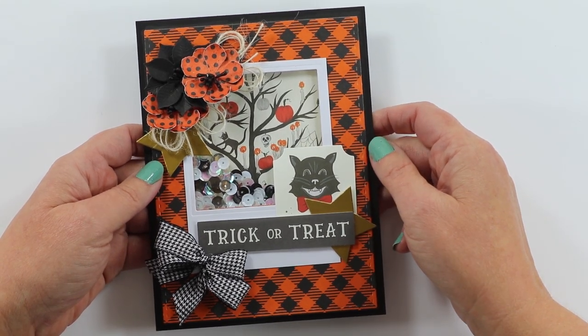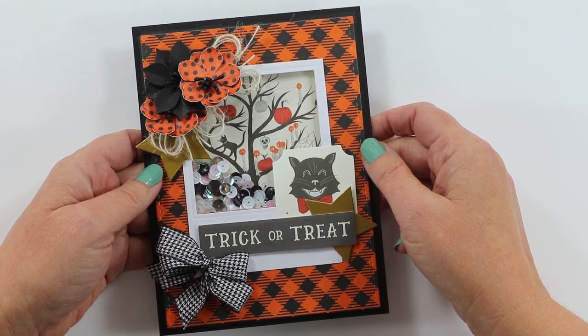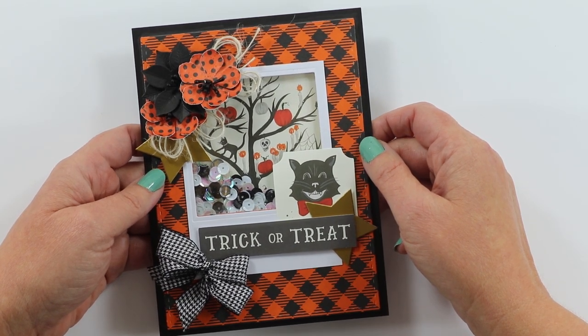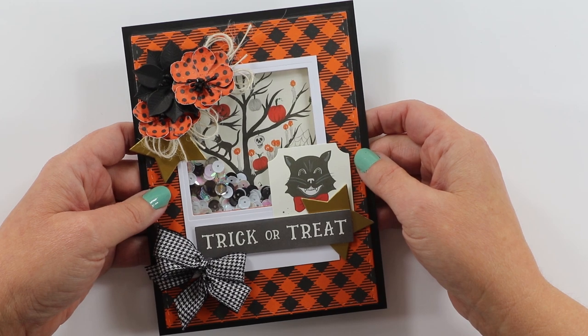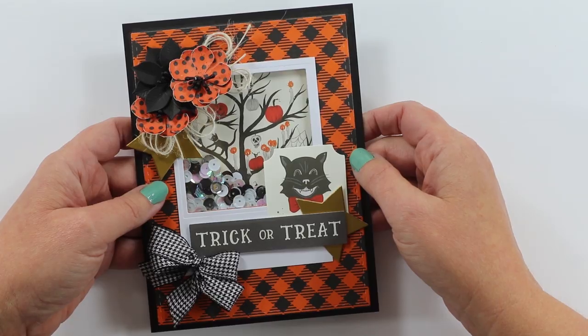This is going to be a special video today because at the end we are going to be making a very special announcement, so make sure that you stay tuned through the whole video. For today's project, we're making this instant photo frame shaker — stick with me and we'll make this together.